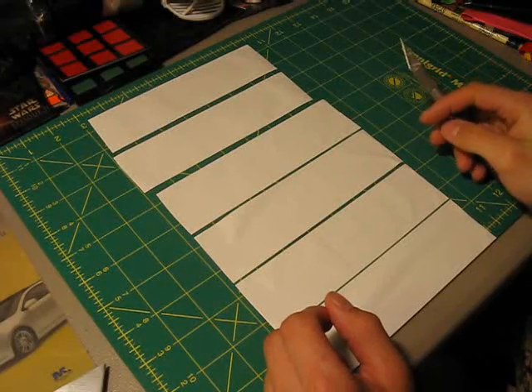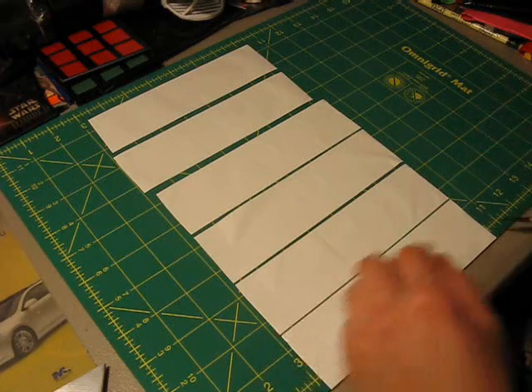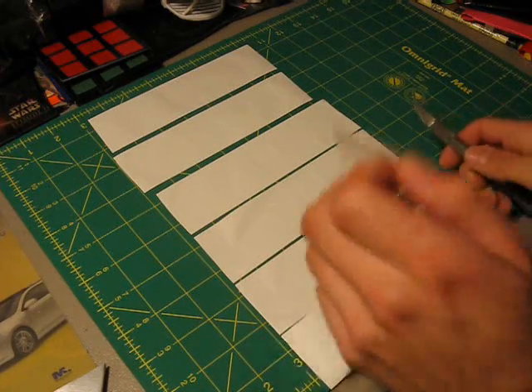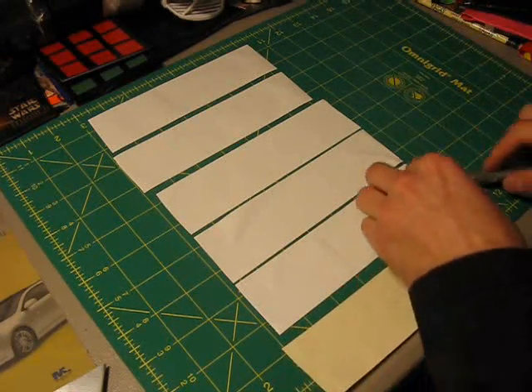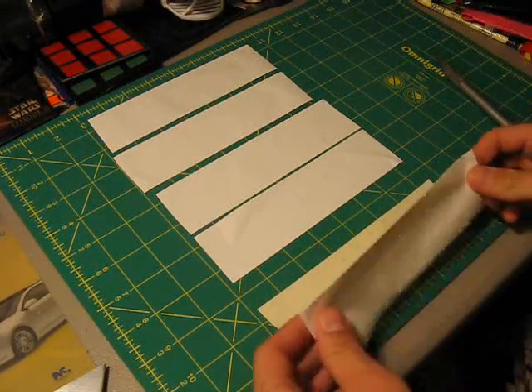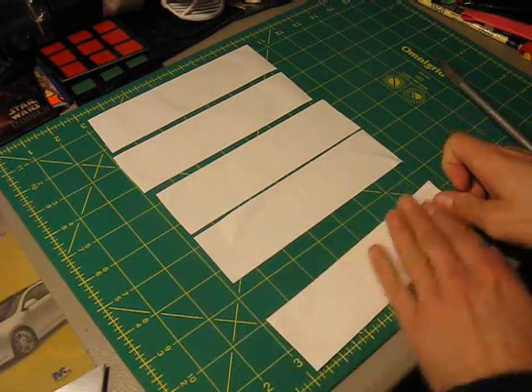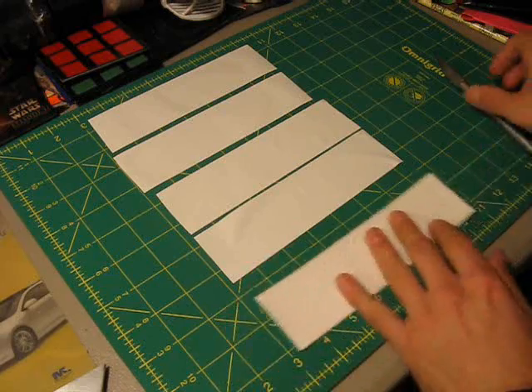Your very first step is to cut out six strips of tape that are seven and a quarter inches long each. Take your first two, peel them up, and stick them together just like this, right on top of each other. This goes right on top.